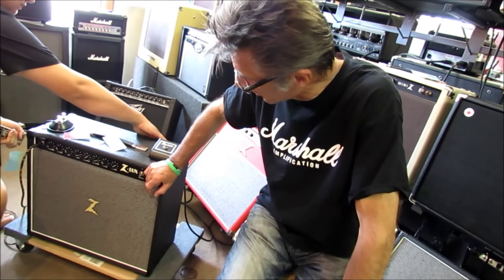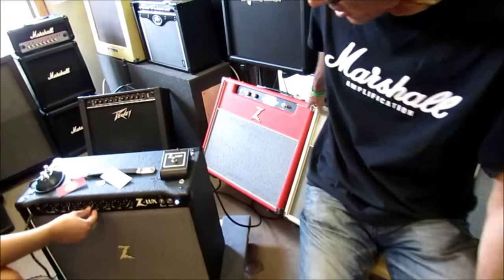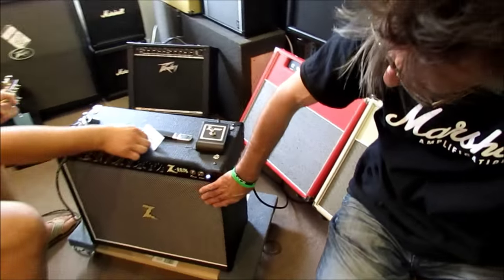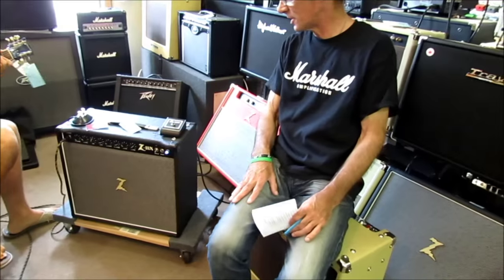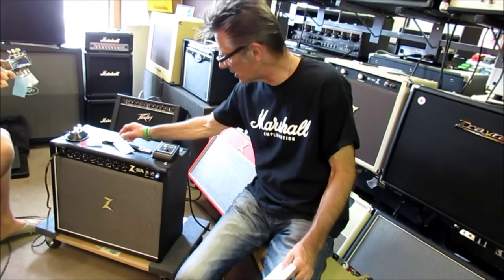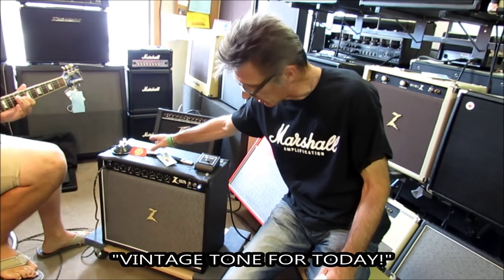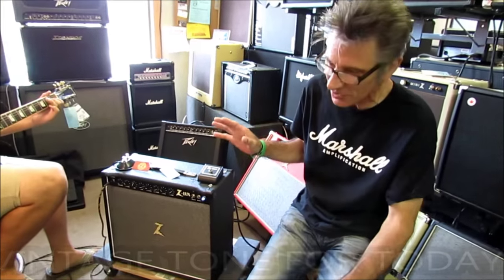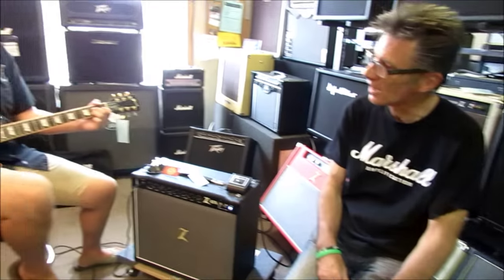They don't have these just sitting on a shelf. You can get it in a blonde or a red, as you can see with some of these other Dr. Z's we have here — the Carmen Ghia's, etc. So you can pick the color of your Tolex and the color of your grill cloth. This one is what they call the salt and pepper. What it says right here is exactly true: it's vintage tone for today. He makes them in the old-school kind of way, but just makes them so much beefier. They've got the mojo.